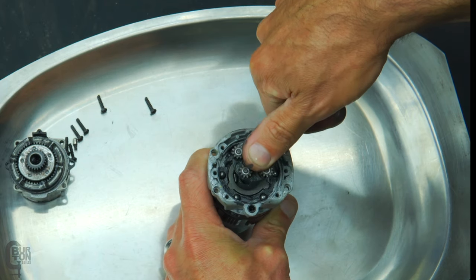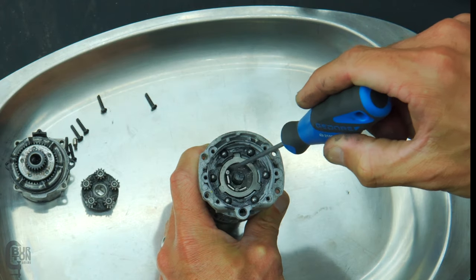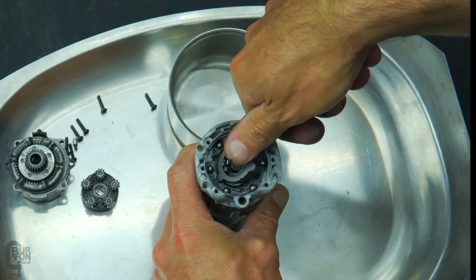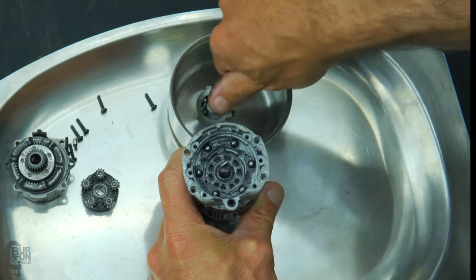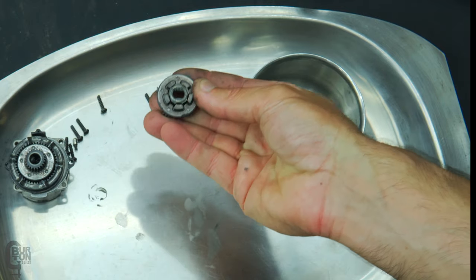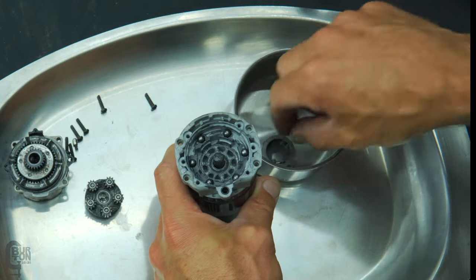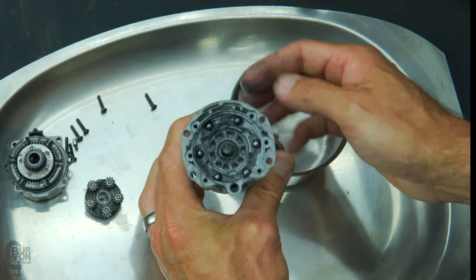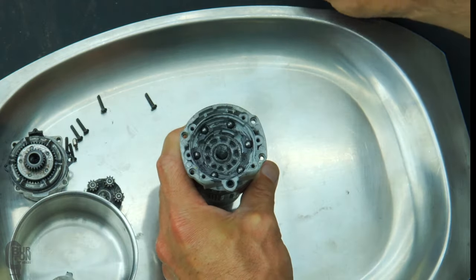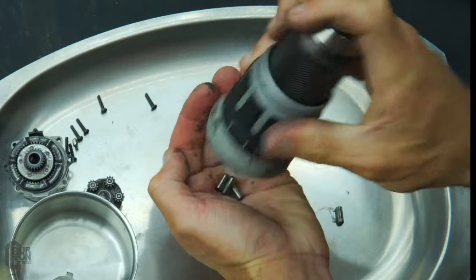Once you remove the second stage of the gearbox, you'll see that there are five small roller pins — don't lose these pins, they are part of the self-locking mechanism. There is also a small steel cage that can be removed, so I ended up taking this whole lot out together. Last thing to remove are the six pins that are part of the clutch. Again, don't lose these — they are fairly small.